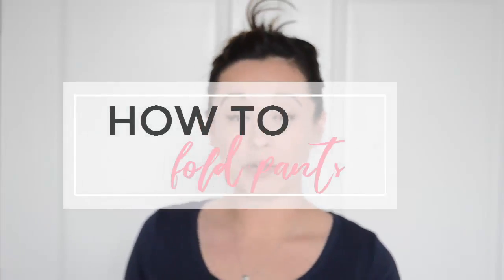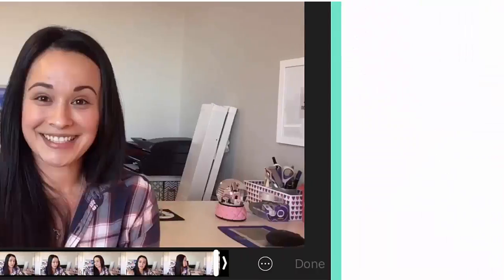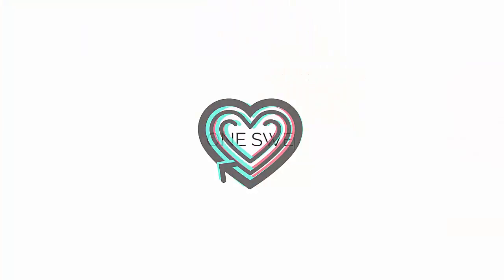Hi guys! In this video I'm going to share with you how I fold our jeans and pants and how I store them in our drawers. Antoinette here from One Sweet Life and welcome back to my channel. If this is your first time here, go ahead and click the subscribe button. I am here delivering videos to you weekly on organizing, cleaning, planning, and so much more.